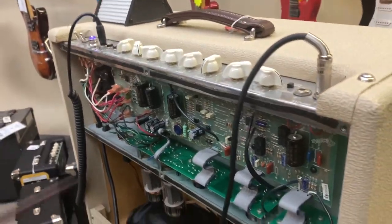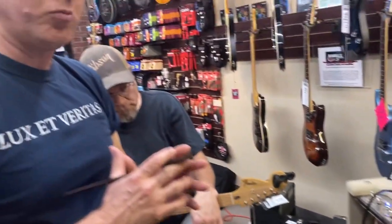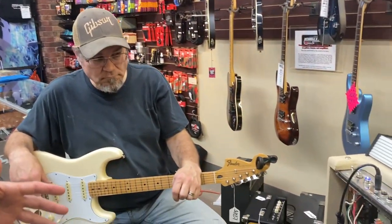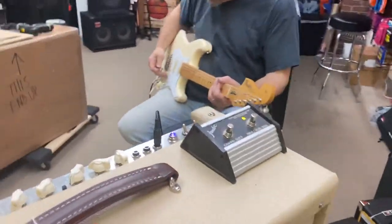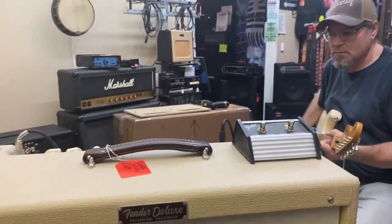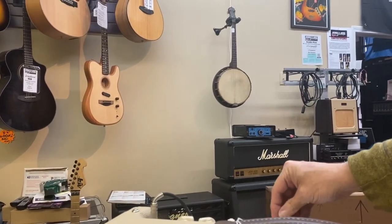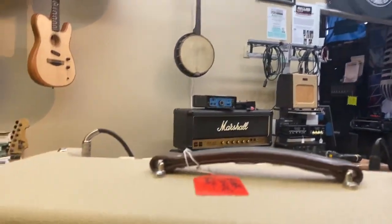With the electrical upgrades, speaker and cabinet upgrades, it's something that makes this a world-class amp. Wendell's going to demonstrate the different channels and some of the different features so you can hear how it sounds. Let's start with just some basic clean tone. Strat bridge pickup — all knobs are set to 12 o'clock as far as tone.